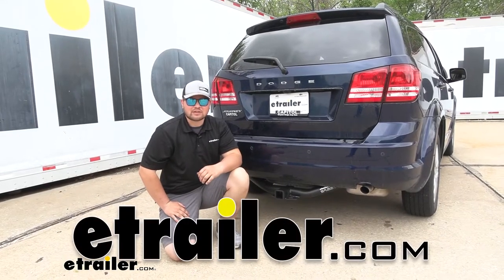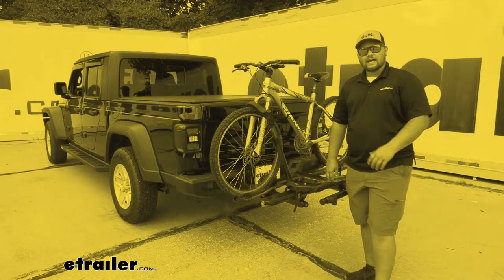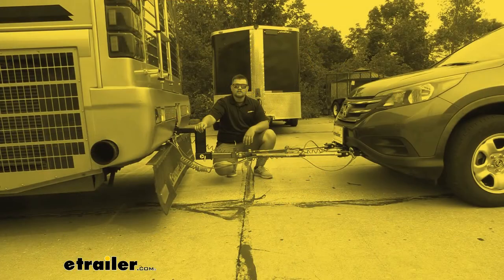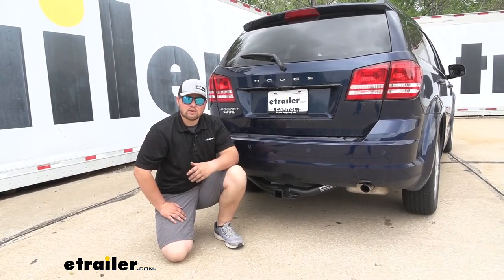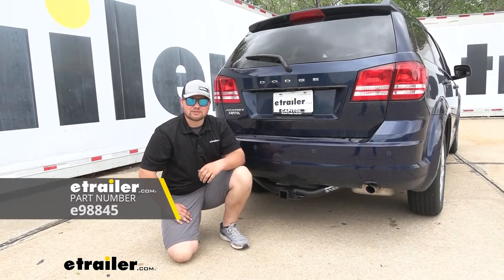Hey everybody, Clayton here at eTrailer.com. Here at eTrailer we install, test, and review a lot of different products to help you as a customer make a more educated decision before your purchase. Today we're going to be working on a 2020 Dodge Journey — we're going to be taking a look at and I'll be showing you how to install eTrailer's Class 3 Trailer Hitch Receiver.